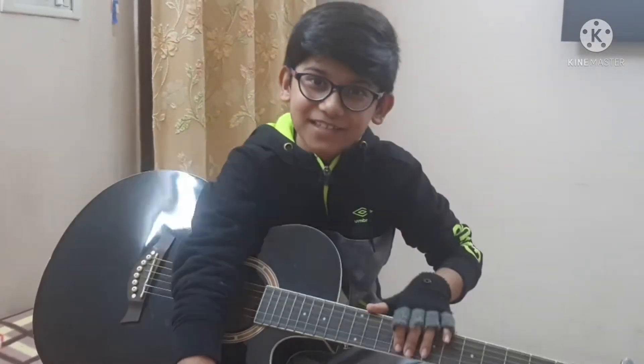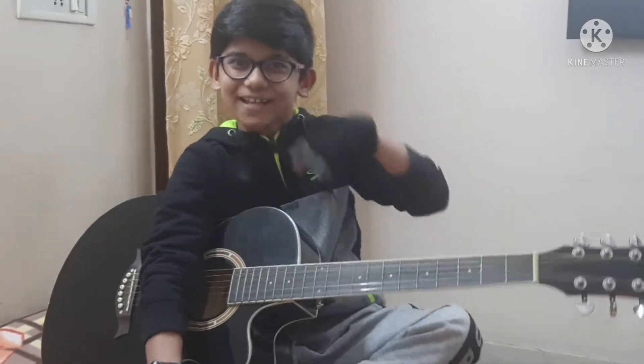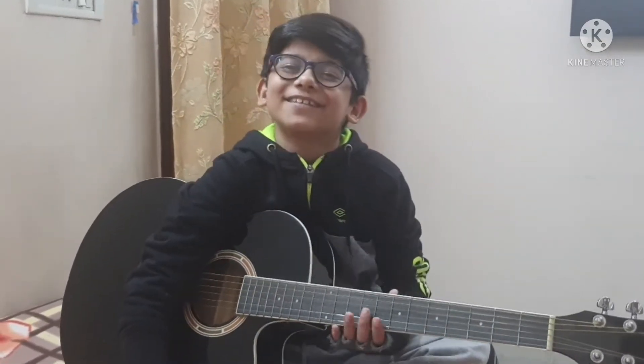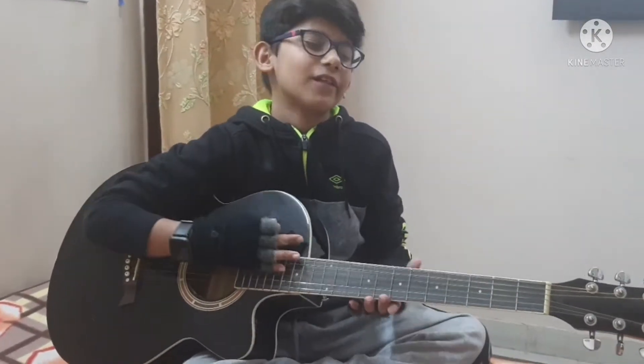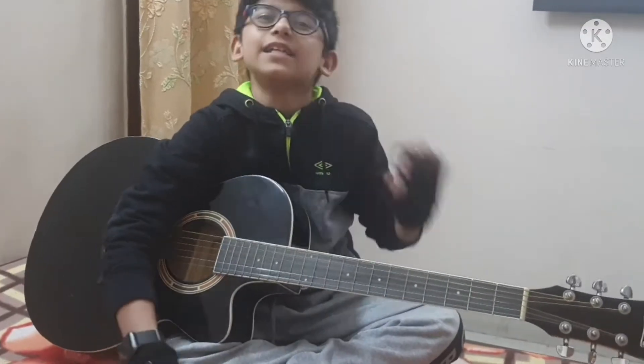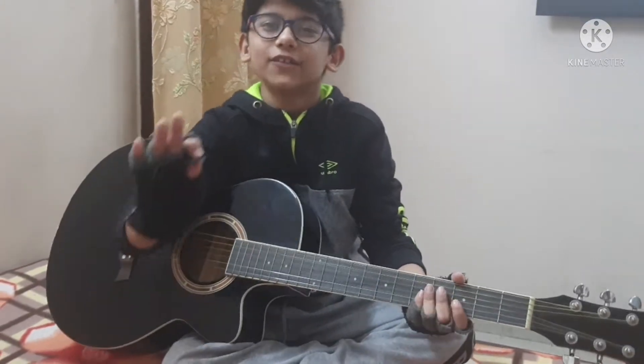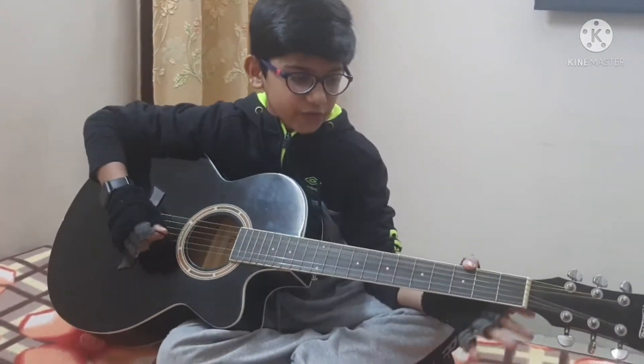Hey guys, what's up, welcome back! This is guitar class by Aira. So let's get started. You might be thinking we're going to learn what I was playing right now, but no — we'll start with the teeny bits first, and after that we will learn that piece.